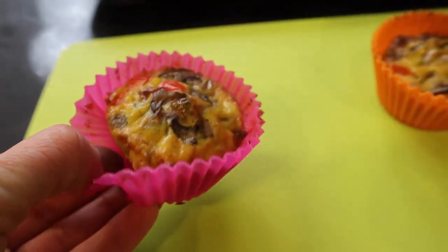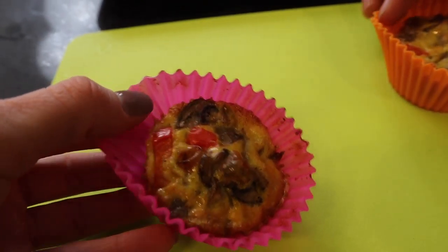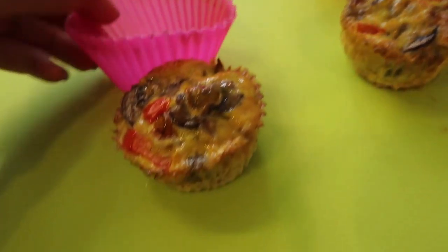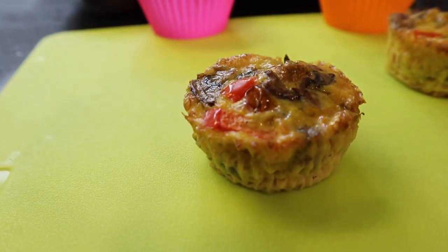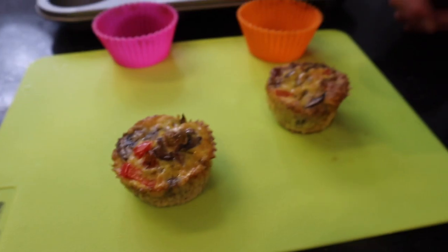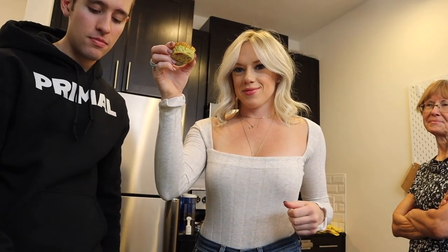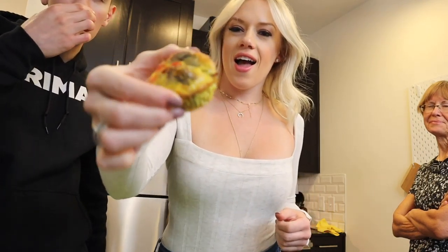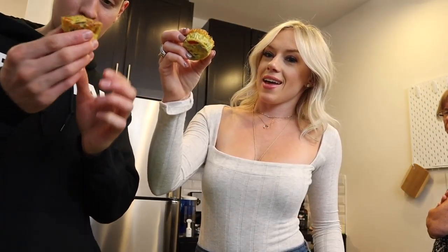To unveil these we're gonna pop them out and compare them. Oh yeah, look at that — so perfect! Can't wait to dig in. Taste test time, we're ready for this!